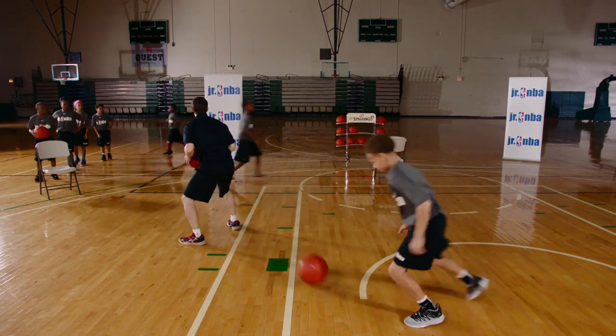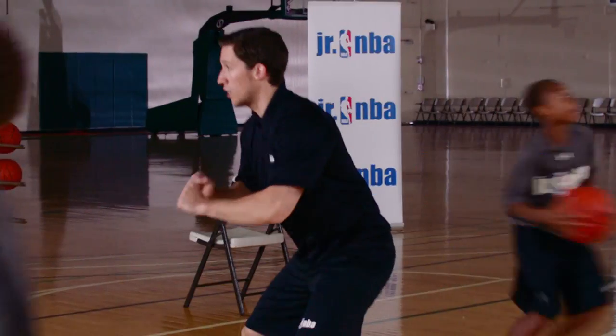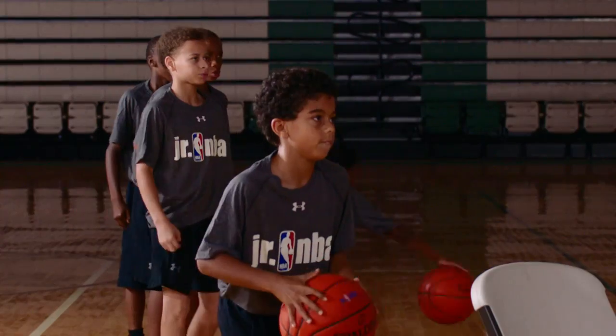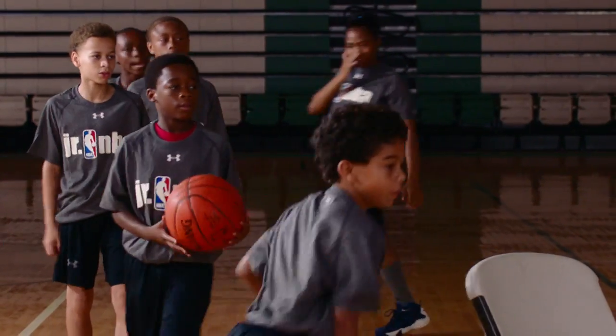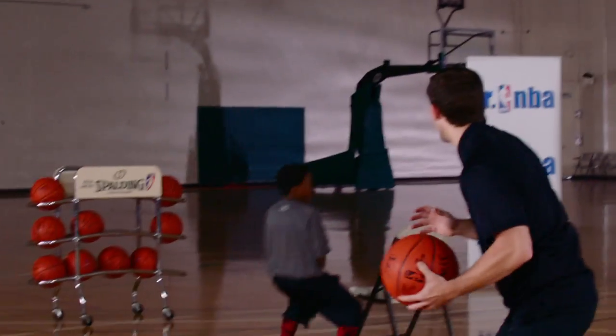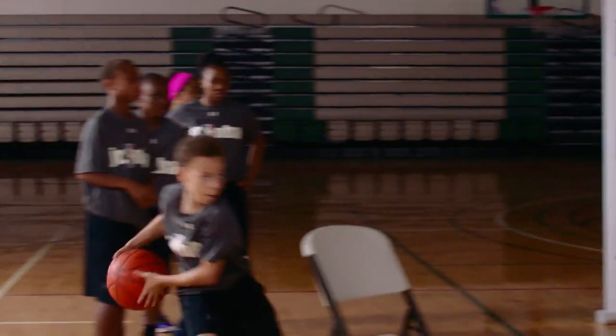Remember, every time we're in that triple threat to start. Triple threat to start. Good fakes, step through your passes. Let's mix those fakes up — give me some low and then high, give me some high and then low. Don't keep doing the same thing.